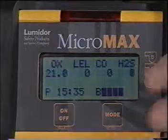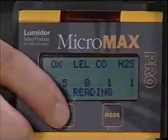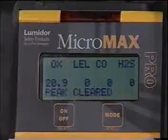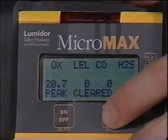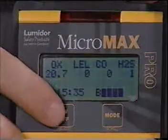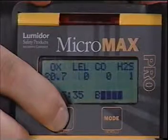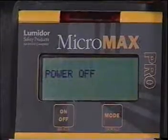To access peak readings, simply press the mode button. To clear peak readings, press on-off. You can return to the normal operation screen by pressing mode twice. When you are ready to turn the instrument off, hold down the on-off button until off is indicated.